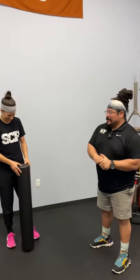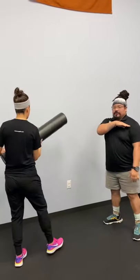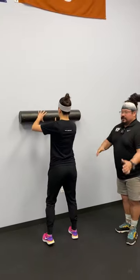We're going to talk briefly about it and then I'll show you a mobility exercise, an activation exercise, and the difference between both and how it works. We have Ashley here, who is notoriously poor in overhead movements.